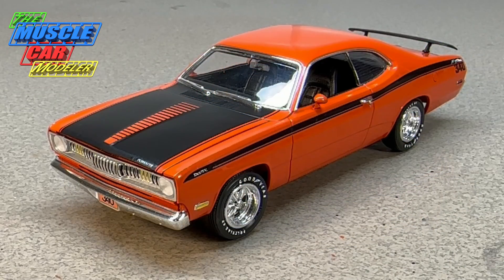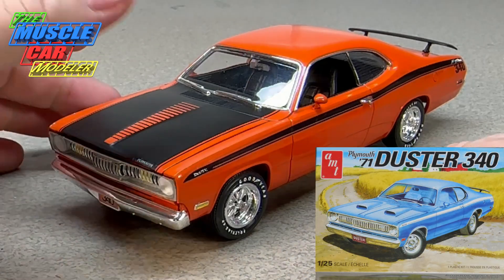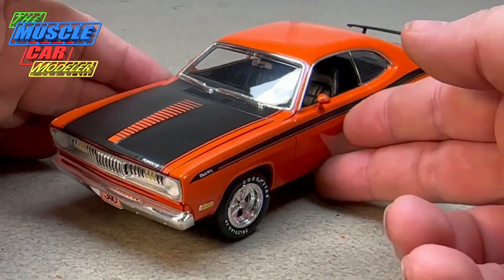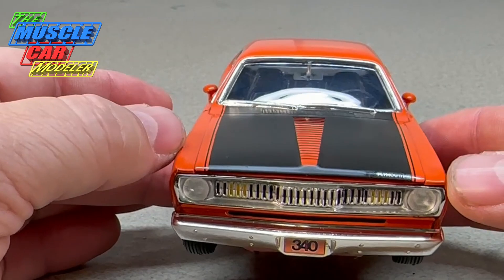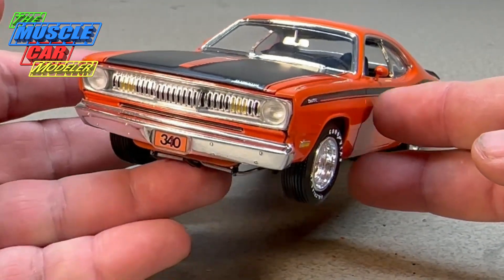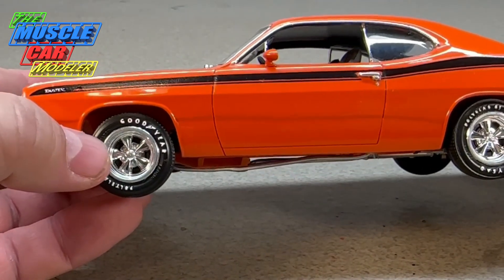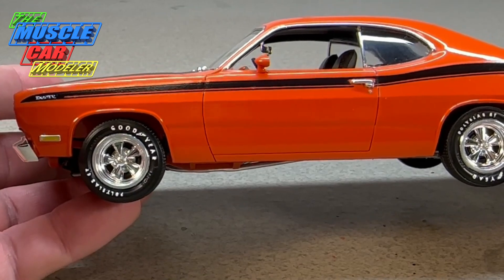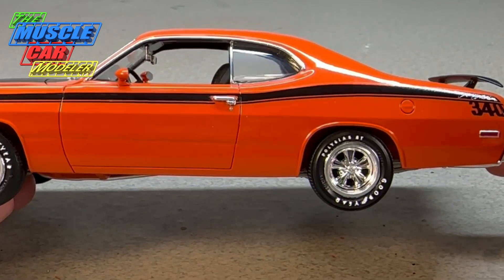When it comes to this actual build, like I said this is the AMT 71 kit as they did not have a 72 kit, but there's not a whole lot of differences. The grille and front end are all the same, the hood is pretty much the same. The rally wheels have a little bit of a different center cap, but I went with the Torque Thrust wheels because I do have 72 rally wheels and since all of them have rally wheels I wanted to do something a little different with this one.